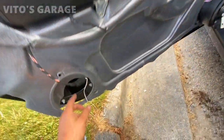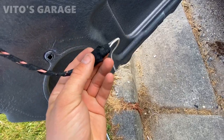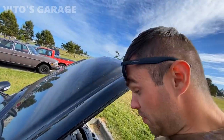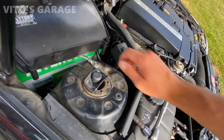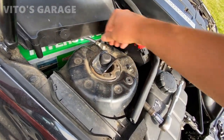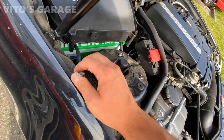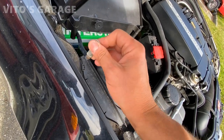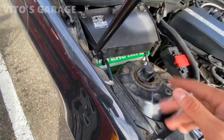Everything else here is fine. I fixed the speaker wires that were bad and messed up, so it's fixed now. For safety reasons, we're going to disconnect the battery. They made it really nice — they put this ground cable right here. I'm going to take it and put it aside so it's not touching the ground. It's plastic or rubber, so it's good.